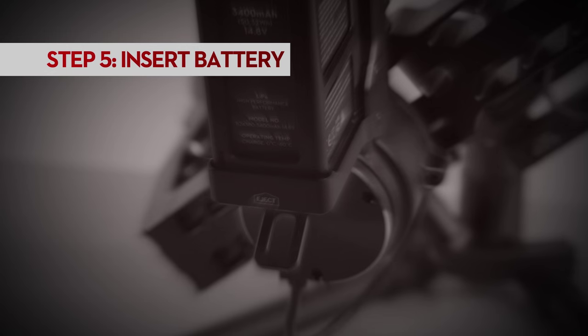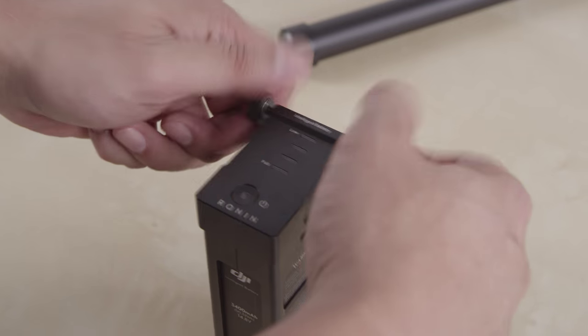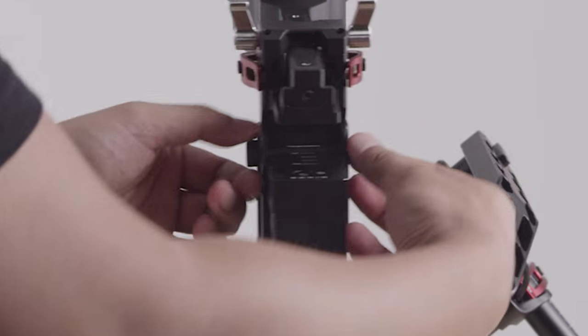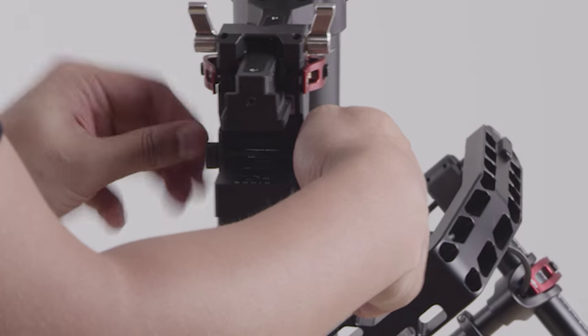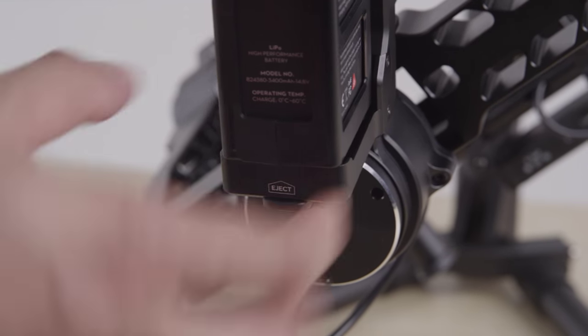Next, we need to install the Ronin's battery. First, loosen the thumb screws at the battery's corners, then slide the battery into the battery compartment, making sure the battery is completely seated. Then re-tighten the screws and secure the battery. To eject the battery, loosen the thumb screws and push up on the eject lever underneath.